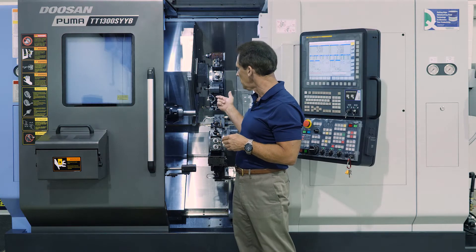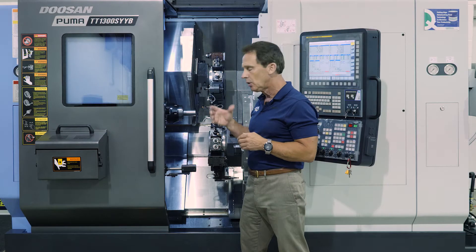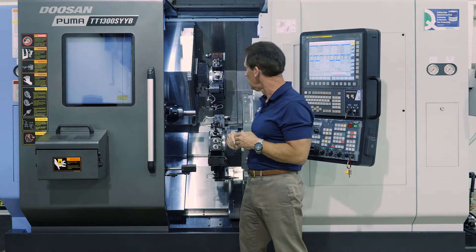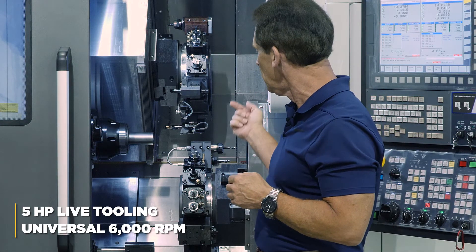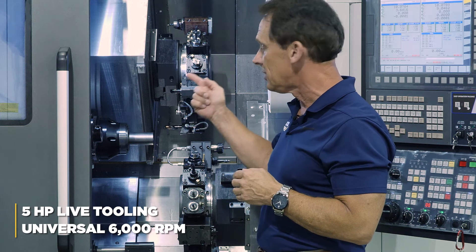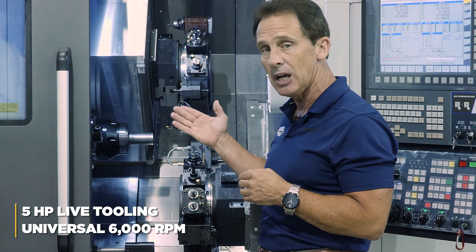On this machine we are showing the quick-change collet chucks from Royal on both the main and sub spindle — 2-inch quick-change capability, just hit the gripper and pull it out. The live tooling on this machine is 5 horsepower at 6,000 RPM, as are the main and sub spindles. All RPMs capable on this machine are 6,000 RPM.